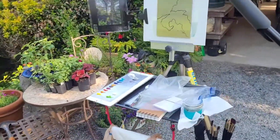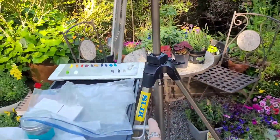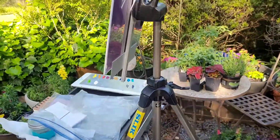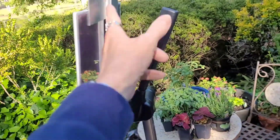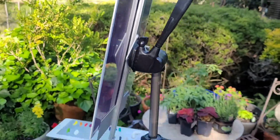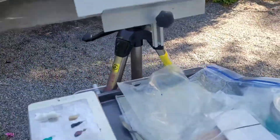Today I'm plein air painting at a friend's house and I'm setting up a little differently to try to video while I paint. This is the setup I was using — I'm using a voiceover because I made so many mistakes on it. This is a slick tripod, really good deal, about 50 bucks. It held with a quick release plate my canvas holder, and I could not find the details on that.